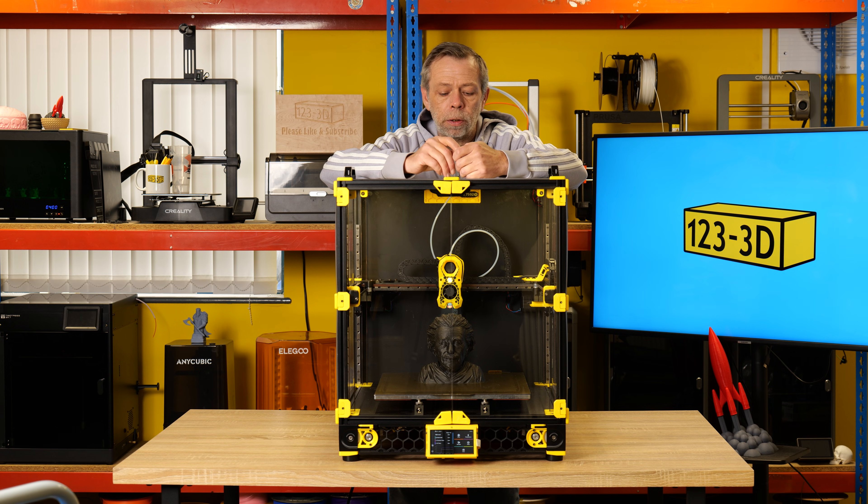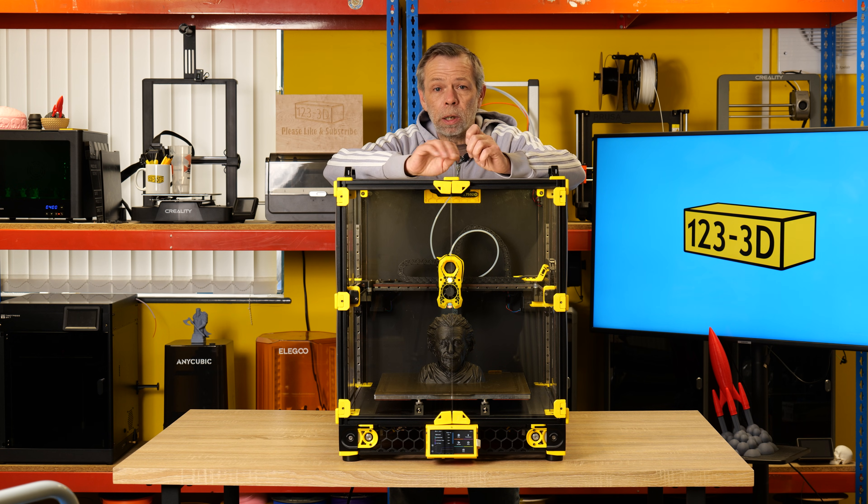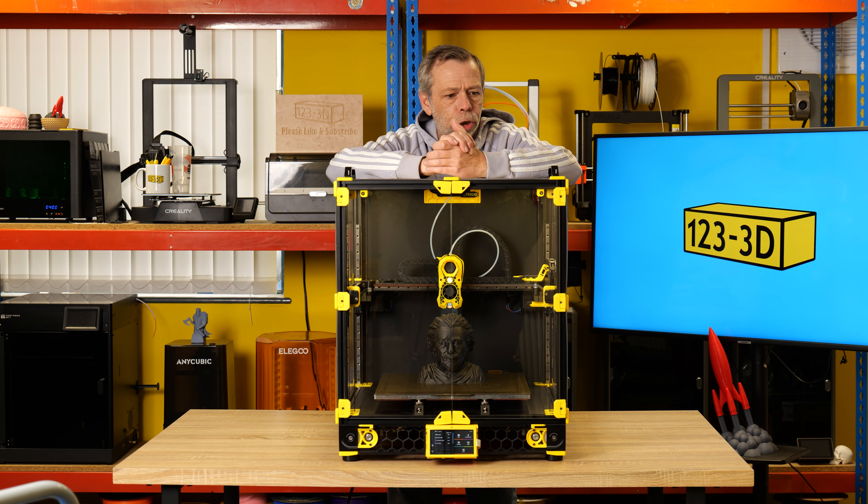The most important thing to note is that even though there are pre-configured profiles for different brands of filament in Orca Slicer, it's always worthwhile taking a little bit of time to do your flow calibrations. It doesn't take long, and it makes sure you're getting the best from the filament — that's what you're aiming for.